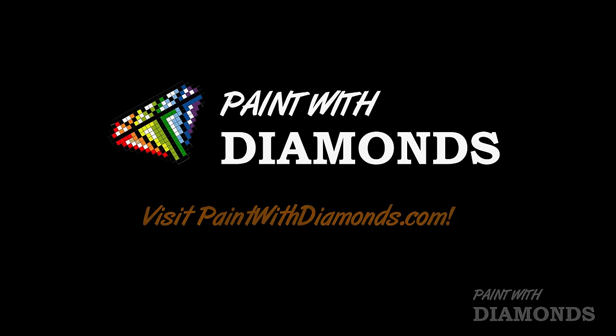You can do it whenever you want — while you're watching TV, while you're waiting for your water to boil, for the laundry to get done so you can fold it, waiting for that super big file to download, or while you're on the phone with your mom. Anything! So I hope you'll give it a try and have fun painting with diamonds! I feel like you have to say it like that — paint with diamonds!